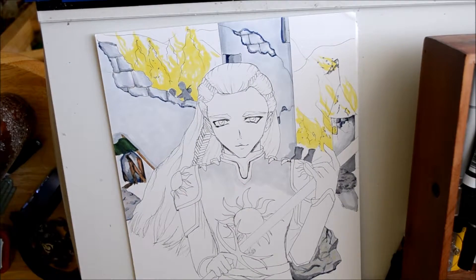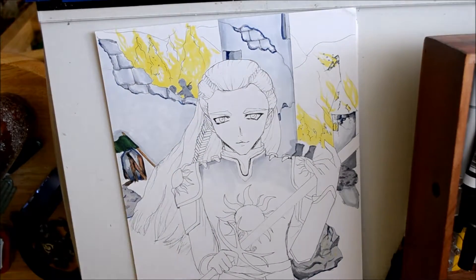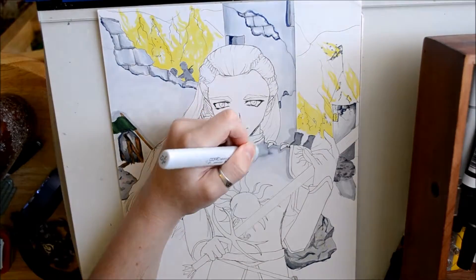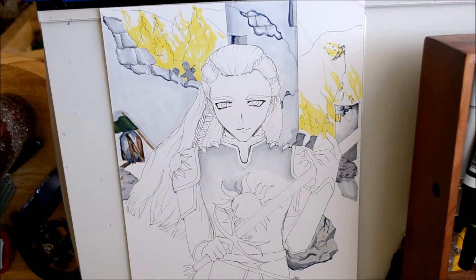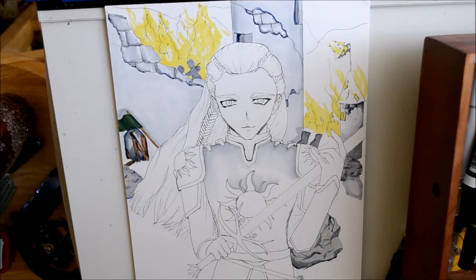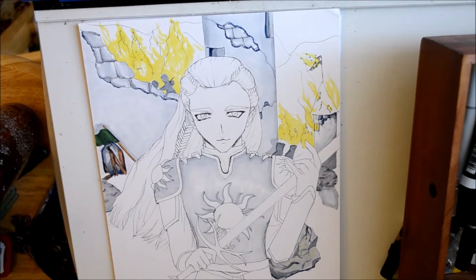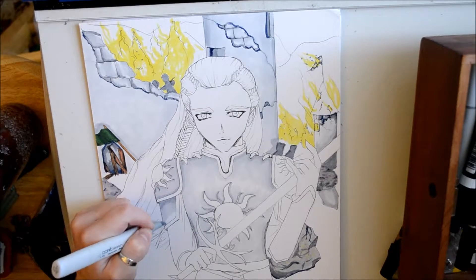After I went into the background and added the beginnings of what was going to be the fire, I knew that the fire was going to take a long time to complete, so I did it in stages so I wouldn't become too tired with it. So I decided to go in with the armor. The armor is, of course, metallic, so you have to make sure that you can create a shining effect, especially since Glorfindel is attacking something that emits light. The light source is going to be right in front of him, so I tried to make it as shiny as possible without becoming too distracting. I went through with several different gray colors and blended them all out, and then at the very end I added some purples, which helped to make the shadows very dark.